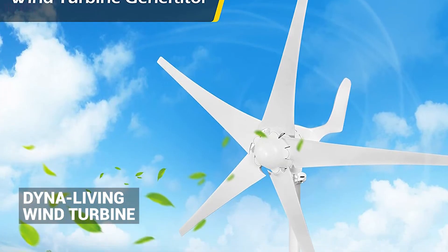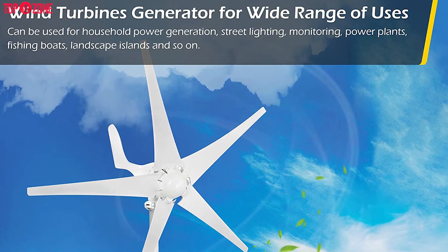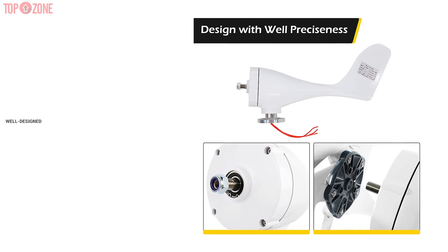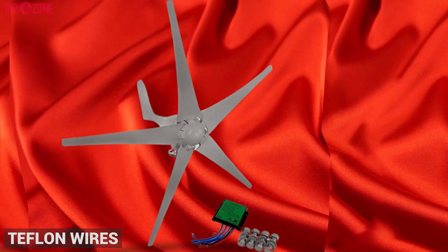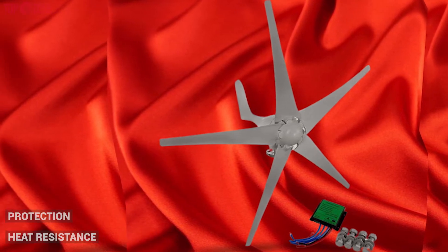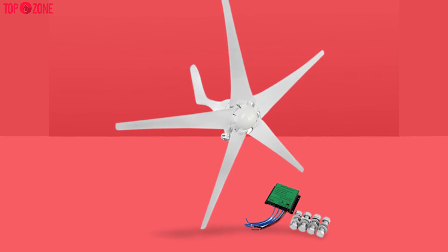The Dyno Living wind turbine generator kit is a 500-watt wind turbine known for producing sufficient power for residences. It is a well-known worldwide brand that delivers high wind power utilization. The kit is well designed and made of high quality materials — the coil is made of Teflon wires, delivering extra heat resistance and protection when the temperature rises. You can also use this wind turbine for indoor or outdoor power generation.